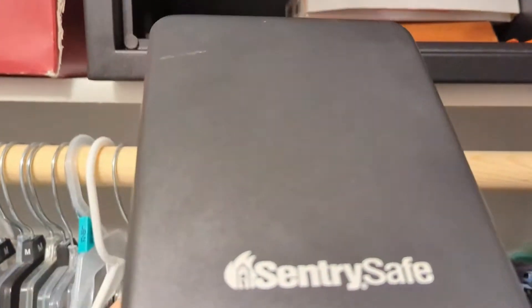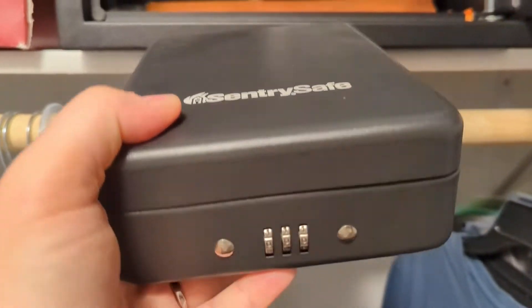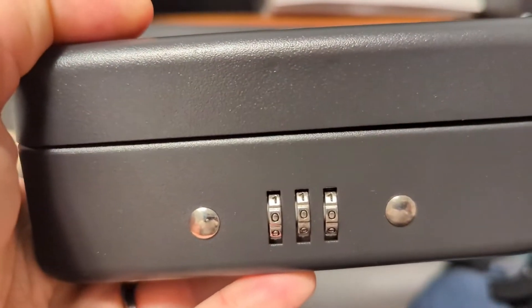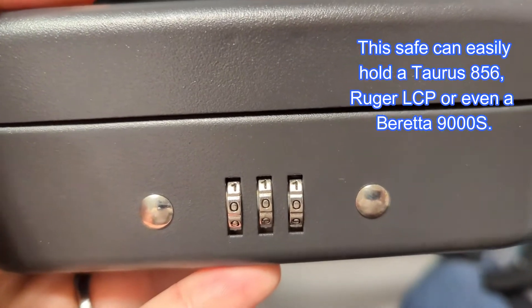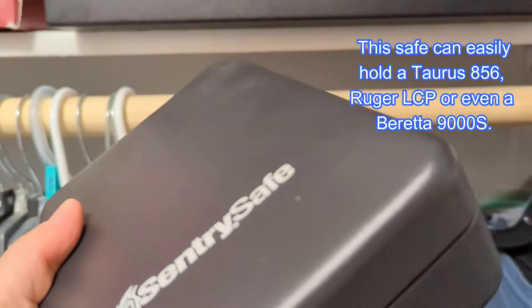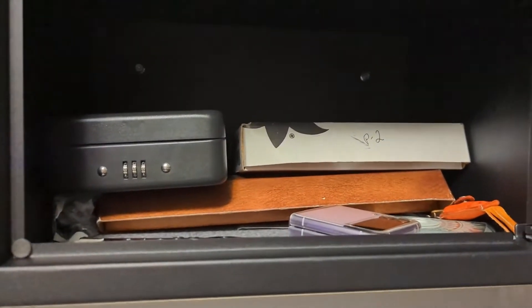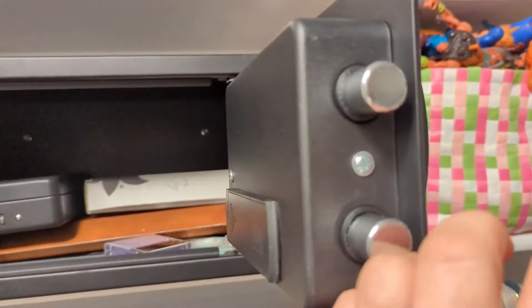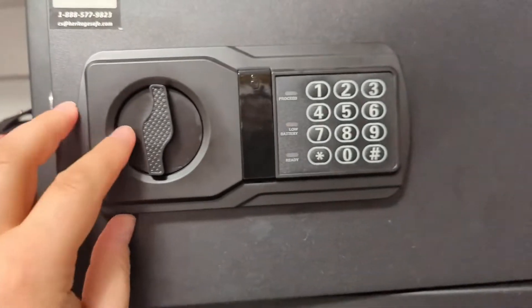Also, if you have even less funds and you want something cheaper, you can get a Century safe — I also got this at Walmart. It has a little three-digit code that you can put in, but this thing is not that sturdy. It's made out of what feels like really firm aluminum, so it's not going to keep someone out if they want to bust it open with a baseball bat. This other one, on the other hand, is nice and solid, and I think it was only $75.